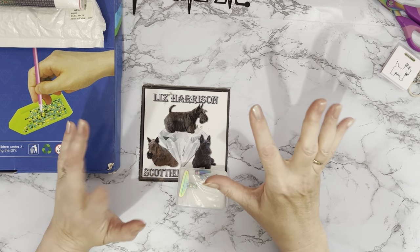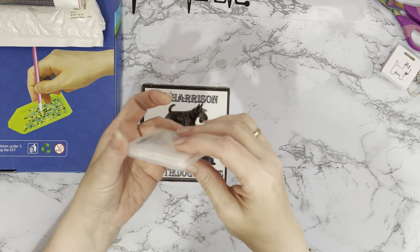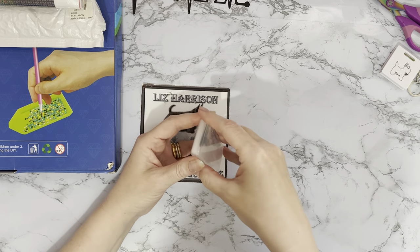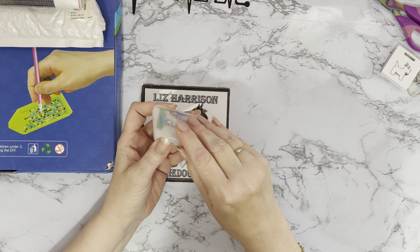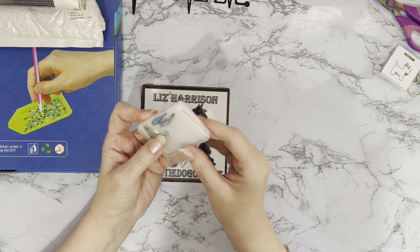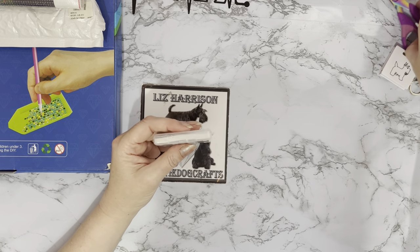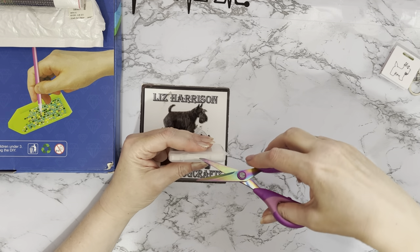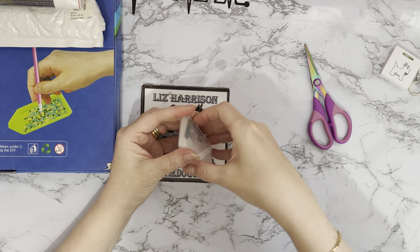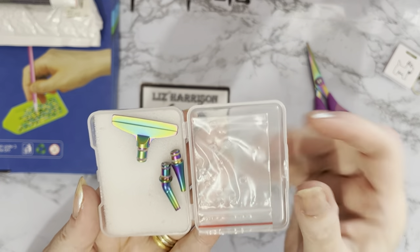They've started doing rainbow colored pen tips and straighteners! Let me get into it — I'm awful with containers. Oh, it's sellotaped. Yeah, it helps if you take the sellotape off though, doesn't it. But look at those!